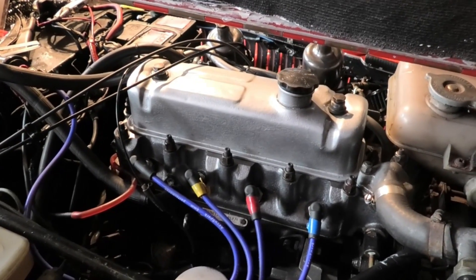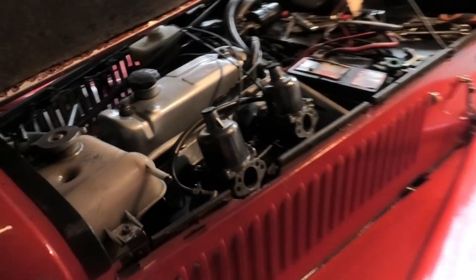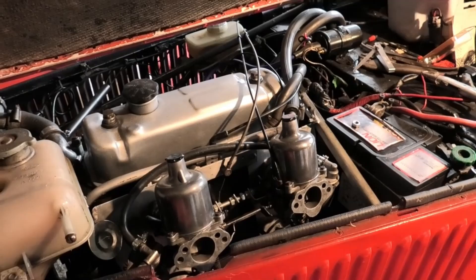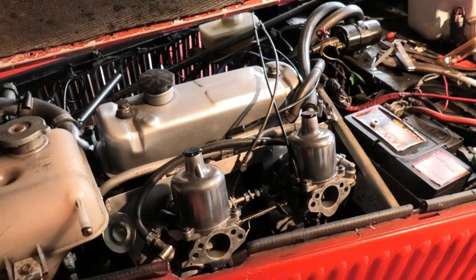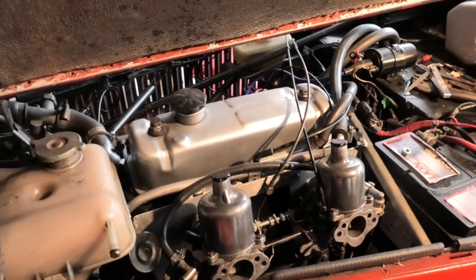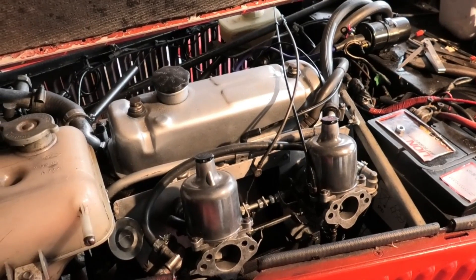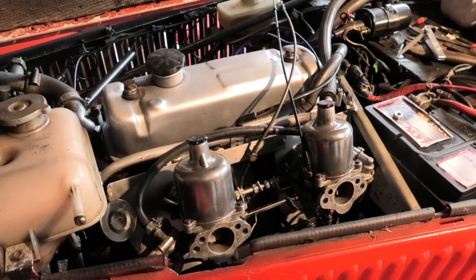I have actually drained the coolant — admittedly it was a bit of a boring job and I couldn't be bothered to film it, so a slight cheat — but basically carbs off, manifold off, a few pipes to undo, and then undo the cylinder head bolts and off it should pop. So I'm going to start now.